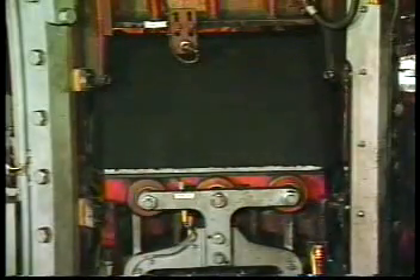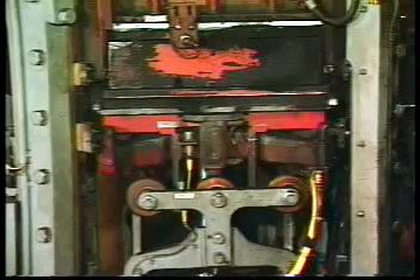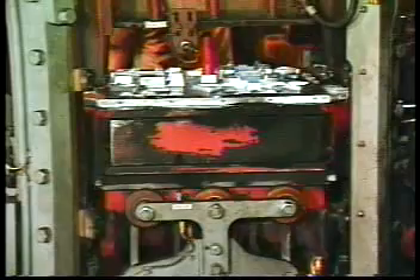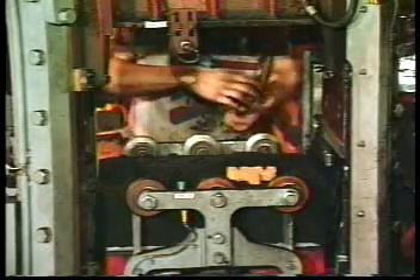Automatic core setting is easily justified on longer production runs where there are heavy, awkward, or multiple cores that are difficult to set manually. The Hunter automatic core setting can dramatically increase production and reduce related scrap.